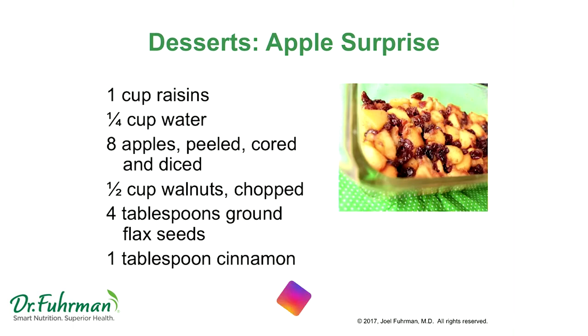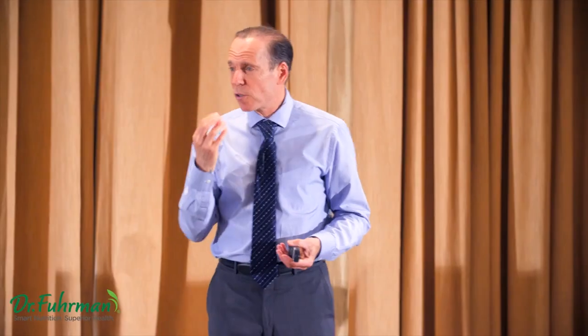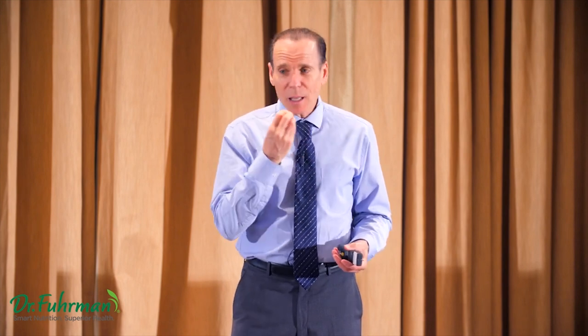To finish off: when making fudgesicles or chocolate fudgesicles in Tupperware stick molds for your kids, you want that mouthfeel — you don't want to bite into an icicle pop. The secret is putting cashews or macadamia nuts in there with the cocoa powder, date, and banana.